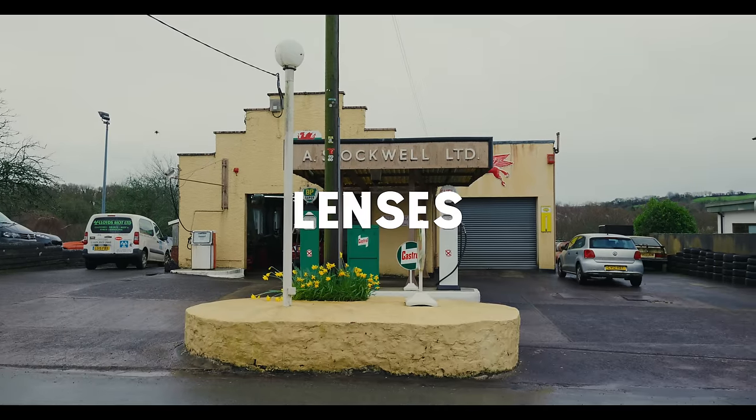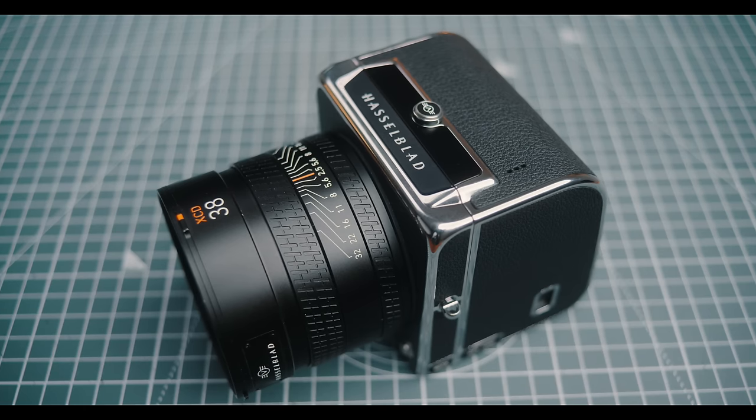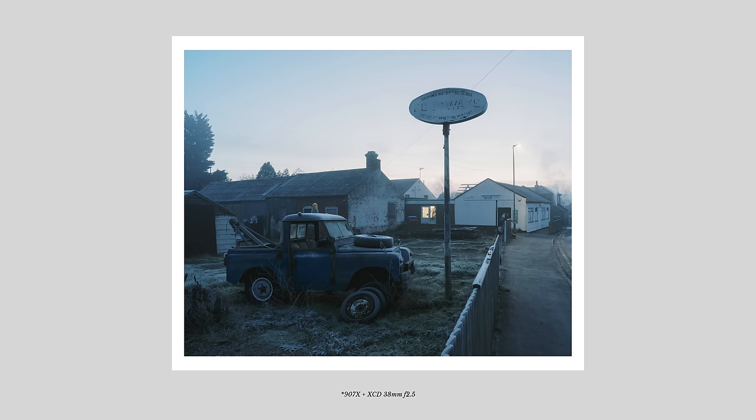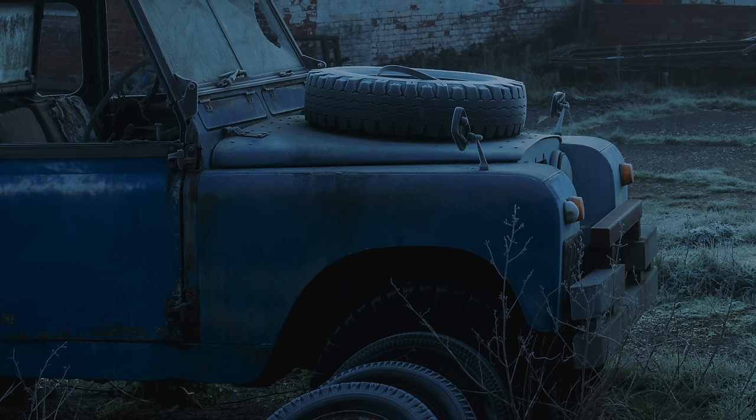When it comes to lenses for the 907X, I used one lens: Hasselblad's new 38mm f/2.5, which was actually the one I used most for the X2D review. It's a really nice lens — pretty fast for medium format and very compact and lightweight, so it pairs up really nicely with the CFV. Optically, as you'd expect, it's super sharp with really nice colors and an overall great look. The one thing to point out is there is some vignetting, so you need to run a lens profile in post, which cleans it up completely — I assume this has to do with the design and how fast the lens is.